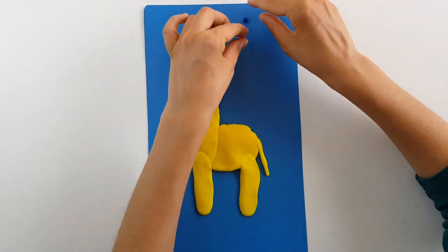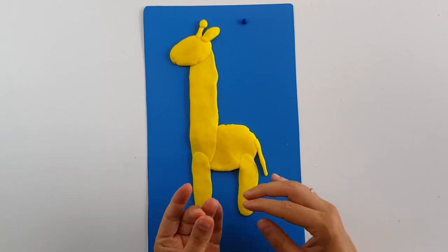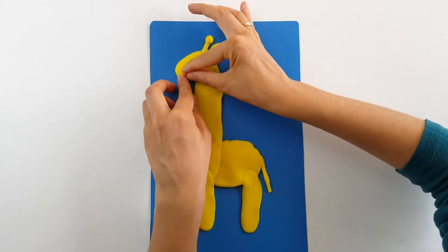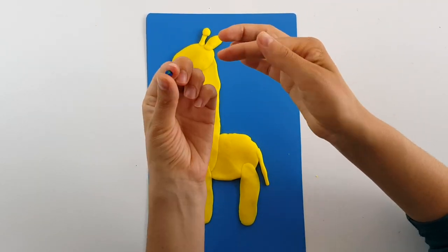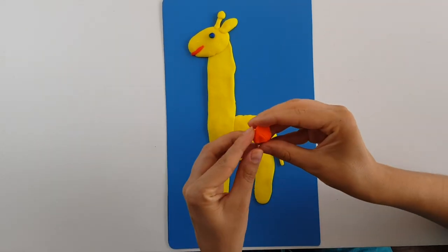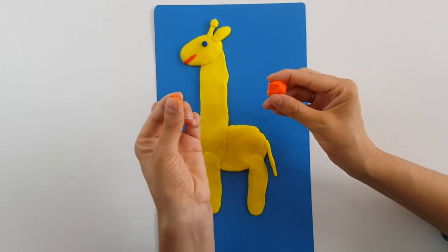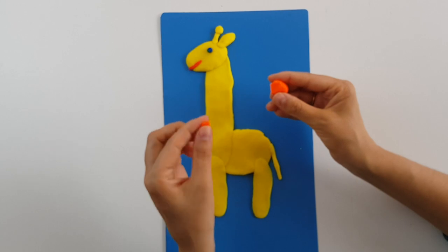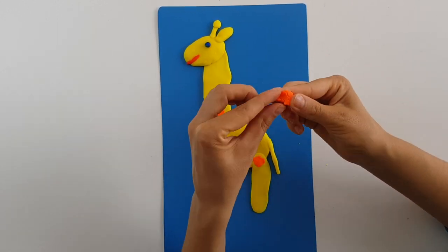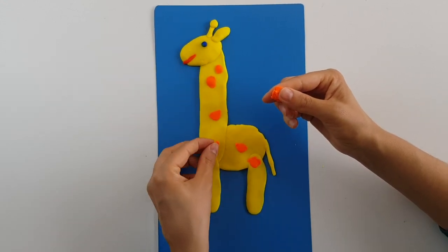With this small piece of red play-doh I will shape the mouth. And with that blue small piece will be for the eye. Now let's continue with the patterns — I will start pinching small pieces of this orange play-doh using two of my fingers, squishing these small pieces and placing them on the body.